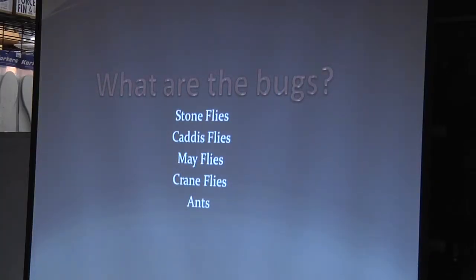Fly fishing is about knowing what kind of bugs are in the water. We look at what's available, we say 'match the hatch,' and then we decide what we're going to tie on and what we're going to fish.